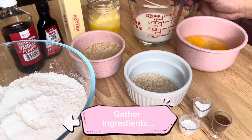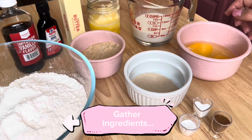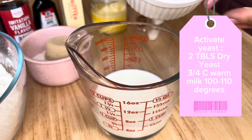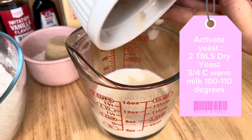Here's everything you're going to need: butter, milk, eggs, yeast, baking soda, salt, cinnamon, sugar, flour, and vanilla extract. It's a lot of stuff — I'm going to make sure everything is listed for you.